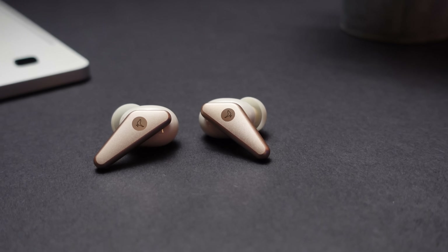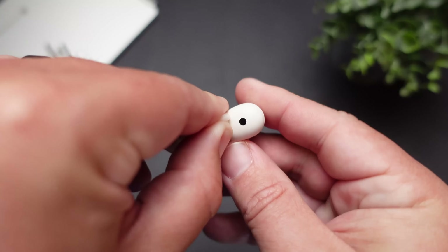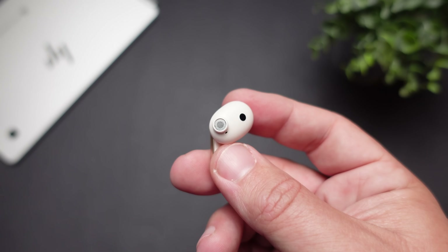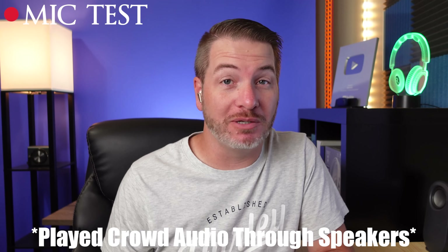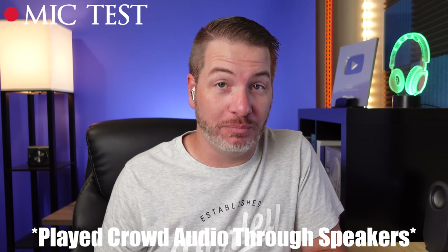For those who like to use earbuds for phone calls, this is another area they did a very good job. What I was really impressed with was how it focused in on my voice in noisy environments. Here is a mic test using the Libratone Air Plus 2s — I think it does a really good job of picking up my voice, and I'm impressed with how it picks up bass tones. And here's the mic test with crowd noise playing in the background, showing what it would sound like if you were to take a call in public.